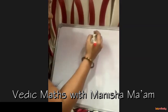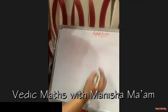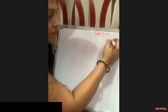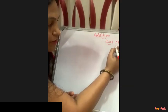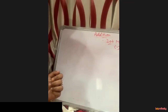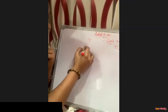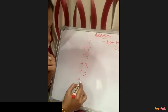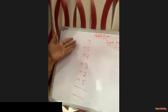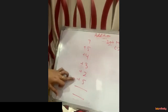This is related to addition. It is called the dot method. Dot method means you just put a dot. This method is for long sums like 7 plus 5 plus 4 plus 3 plus 2 plus 5. For this type of long sum we use the dot method. In this sum we don't need to calculate all the numbers at one time.